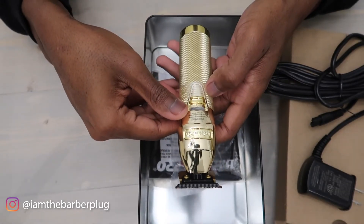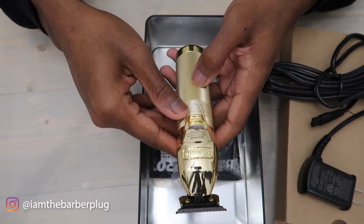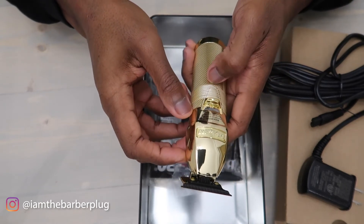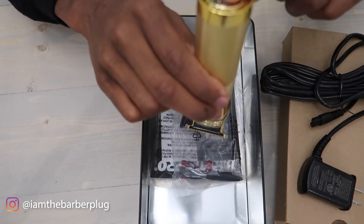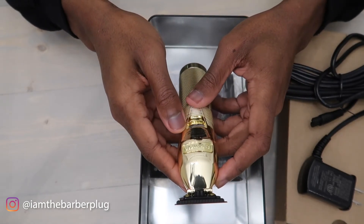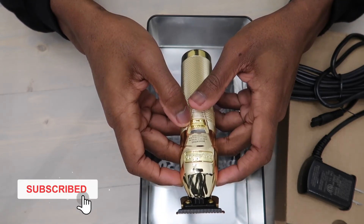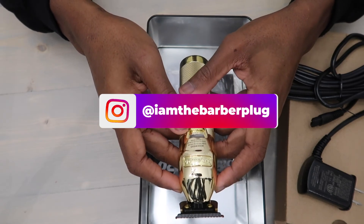On a scale of one to ten, the Barber Plug is giving the Babyliss Pro Gold Trimmer a 9.8. The only negative is that it doesn't have a USB charger — if that doesn't bother you, it's a 10. I'd prefer USB charging since you could use an Android charger in a pinch. But overall, the Babyliss Pro Gold Trimmer is trimmer of the year — it gets a 9.5 from the Barber Plug. Make sure you like, follow, subscribe, comment, hit us up on Instagram, and go to thebarberplug.com to make your purchases.